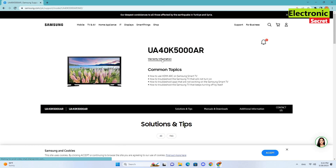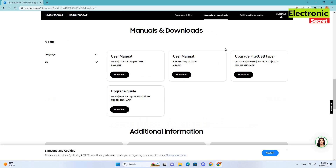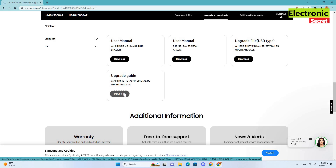A new page will open displaying your TV's picture, specs, and other things. Now go to Manuals and Downloads. Here you can find your TV's manual upgrade file and upgrade guide. It's recommended to read the upgrade guide before doing the actual upgrade.